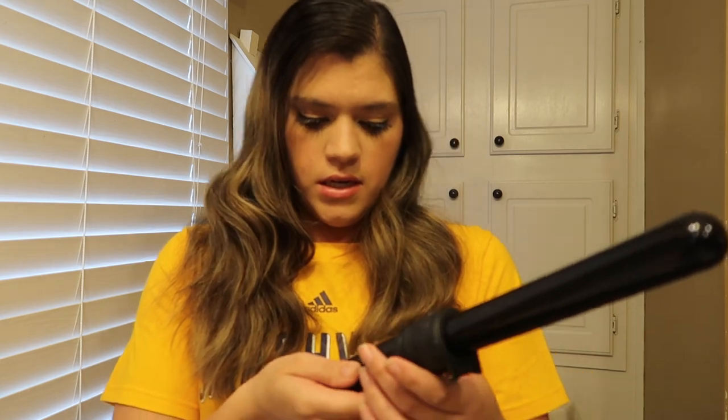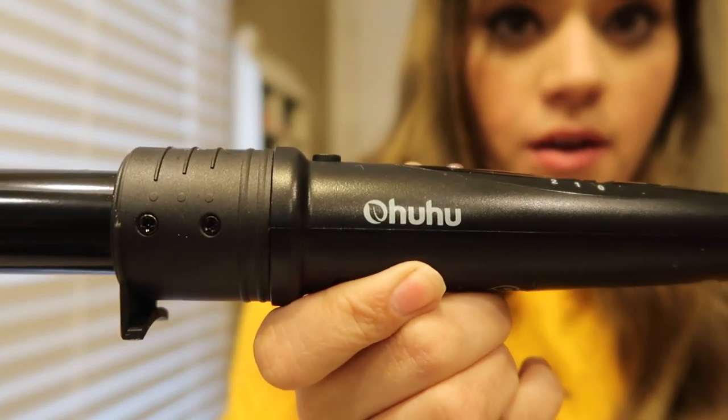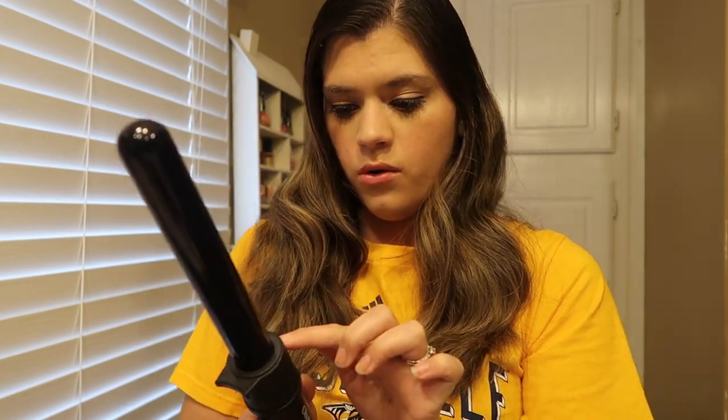I use a curling wand, and I have no idea if I'm saying the brand name right. That's the brand of the curling wand I'm using. I believe this is a one-inch barrel, and it's an attachment — I can remove it.